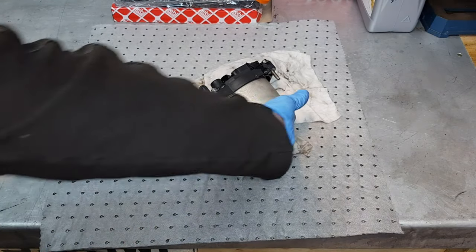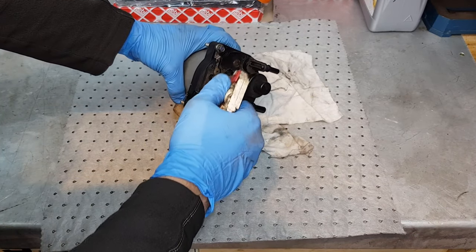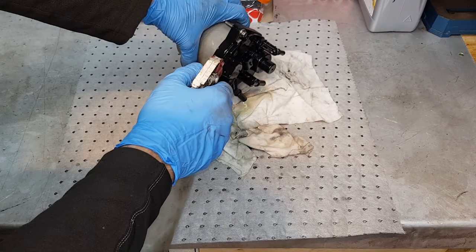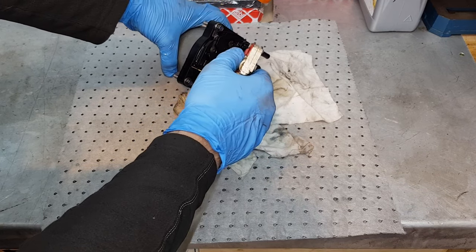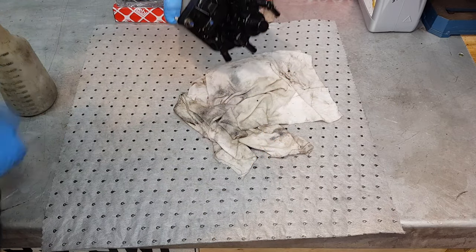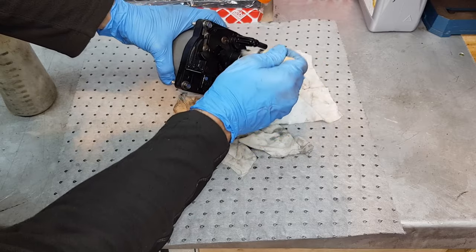Let's go to the bench and do this in comfort. Before I start taking this apart I like cleaning everything with brake cleaner, just to rinse all the dust off it. I believe this has never ever been replaced — the car has 137,000 miles or 220,000 kilometers. It helps if you have a little brush to agitate everything.